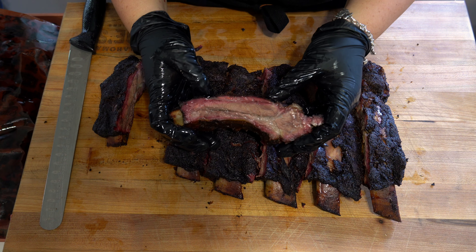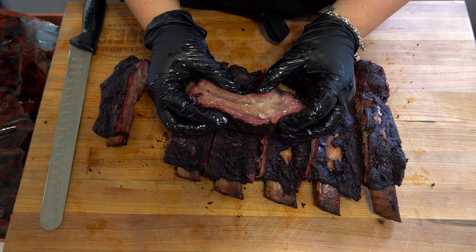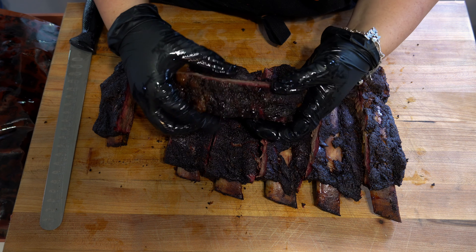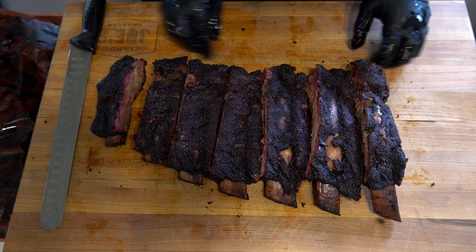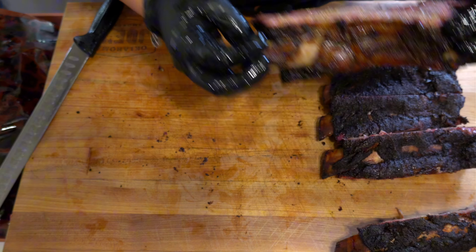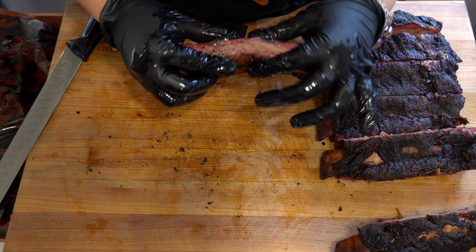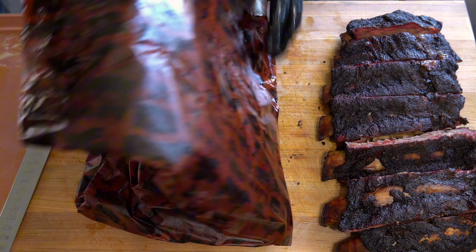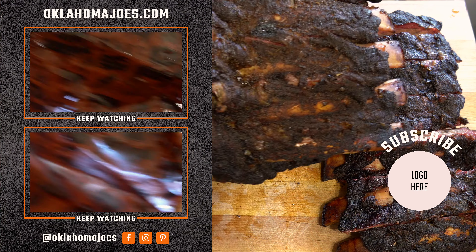Let's check out our beef ribs. Besides the amazing smoke ring they got, they feel super rendered. I'm just applying a little pressure so you can see the moisture. Even though these ribs have a lot less meat, they still rendered out perfectly. This specific cut can definitely be a challenging cook, but they are a good example of how amazing your smoked proteins can come out when you manage a constant and clean fire and control the moisture inside your smoker. Even this thin little piece came out super juicy. Well guys, that pretty much wraps up this video. I hope y'all enjoyed it. Till next time, enjoy.